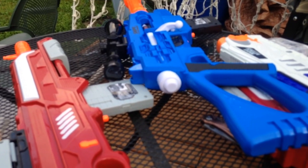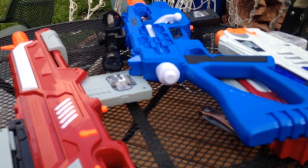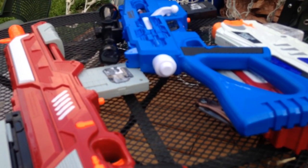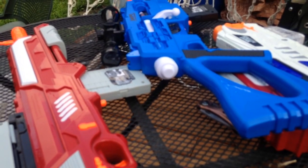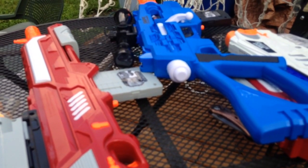Thank you very much for the trade, Mongoose Jake. Go check out his YouTube channel if you haven't already. I'm a big fan and he's definitely got reviews and thrifting and mods and all kinds of fun stuff that you can see.